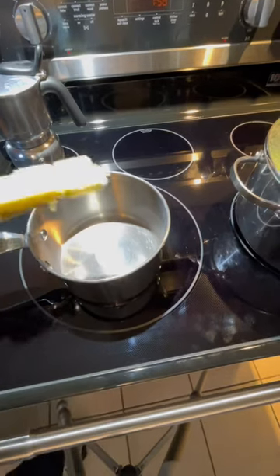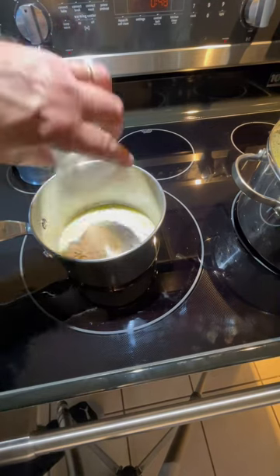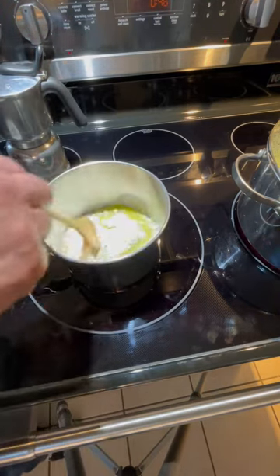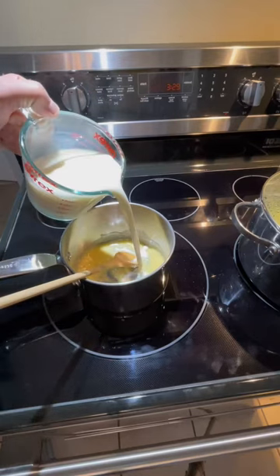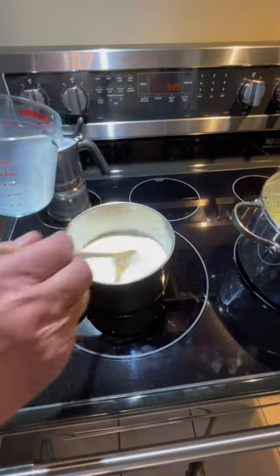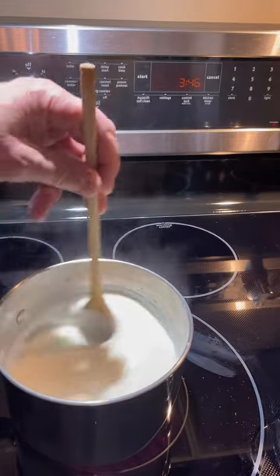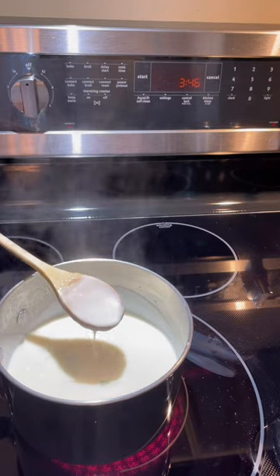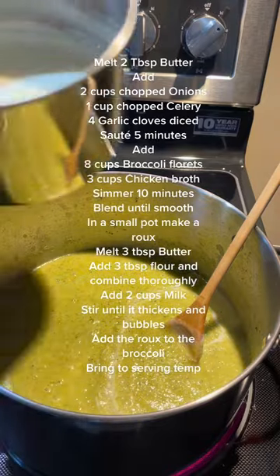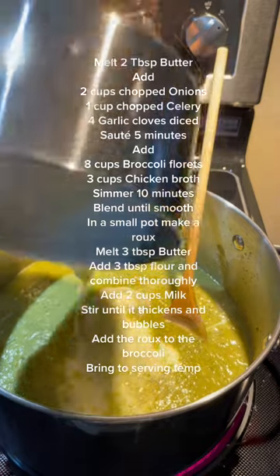In a small pot, add three tablespoons of butter. Add three tablespoons of flour and combine thoroughly. Add two cups of milk and stir until it thickens and bubbles. The roux has begun to bubble and thicken nicely — it's ready. Add the roux to the vegetable mixture and stir to bring to a serving temperature.